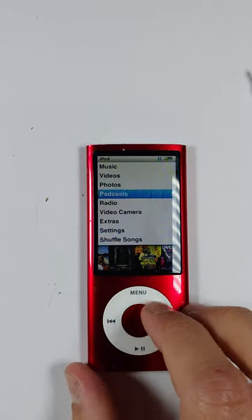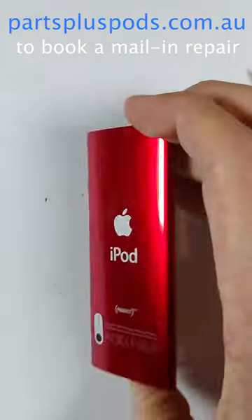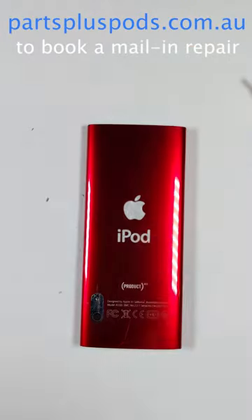To see the full process, check out my iPod Nano 5th gen in-depth repair guide, or if you want me to do it for you, you can book a mail-in repair on my website. Links in the description.